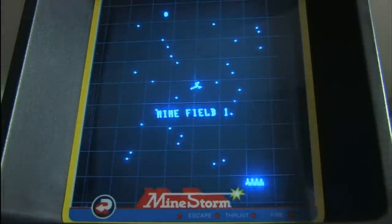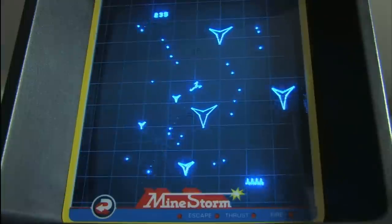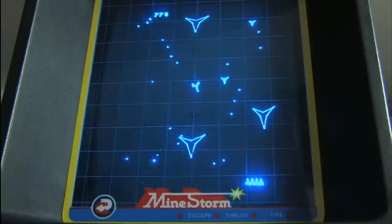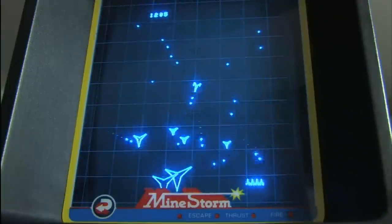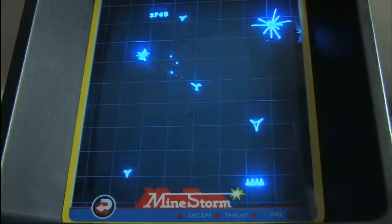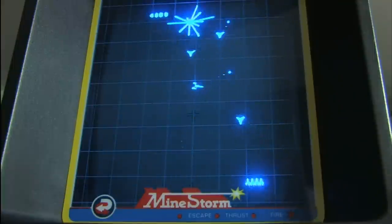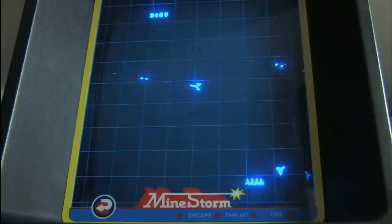You know you're in trouble because that's an ominous opening theme song. This is Mindstorm on the Vectrex, the built-in game on my Vectrex. Note the overlay — all Vectrex games come with an overlay that you put over the Vectrex itself. If you have no idea what a Vectrex is, watch my review of the Vectrex console.